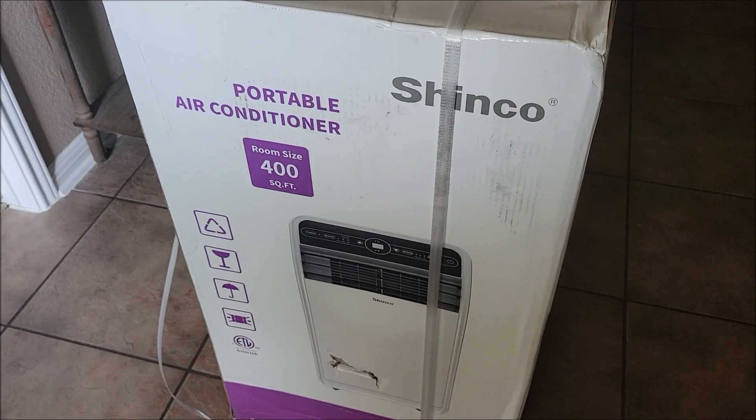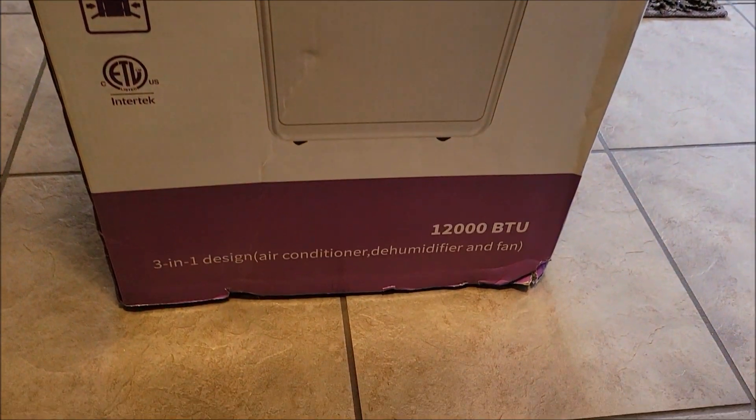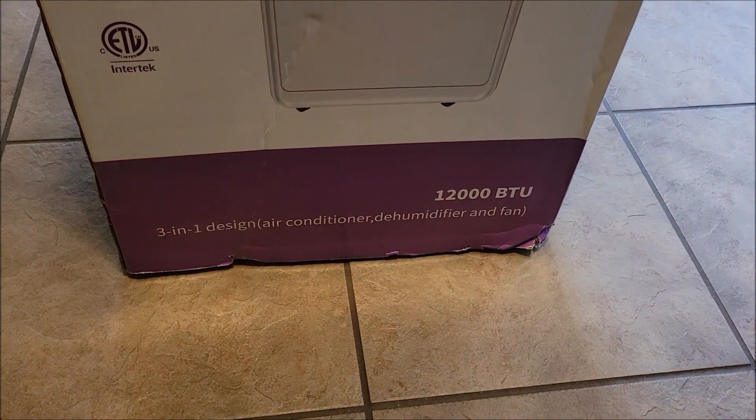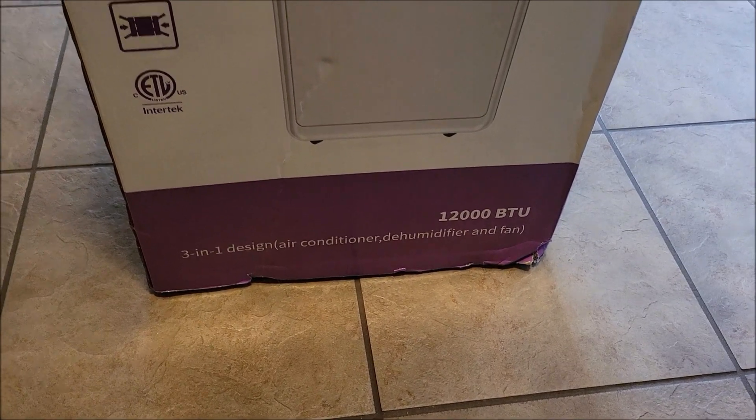I ordered this Shenko portable air conditioner. It is 12,000 BTU. It's a 3-in-1, so it's an air conditioner, a dehumidifier, and just a fan if you just want the fan running.